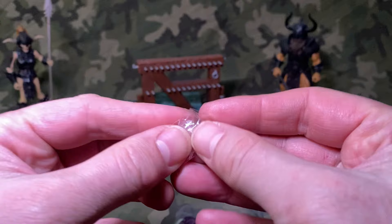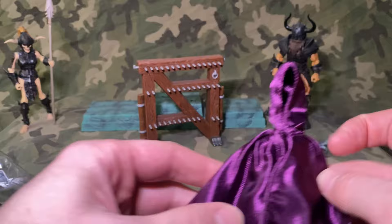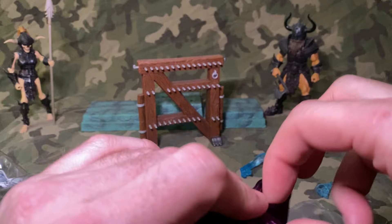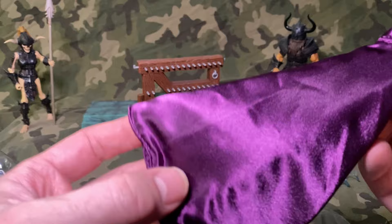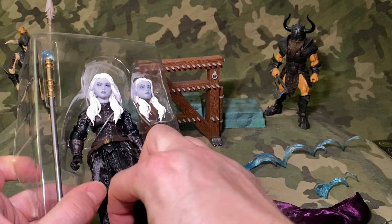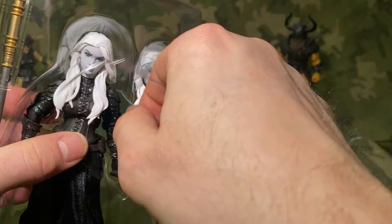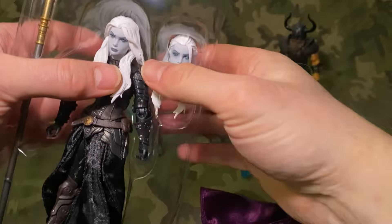These are some killer soft goods — nice and soft. The soft goods really are taking these figures to a whole new level, because previously it would have been plastic. I don't collect other action figure lines really, so I don't see too many other lines that have soft goods like this.